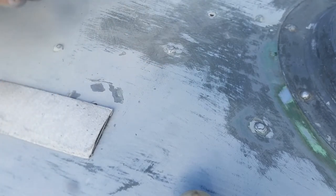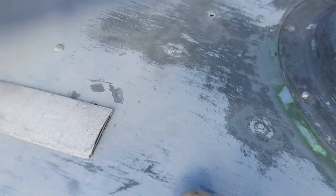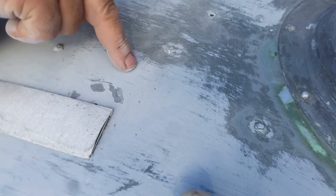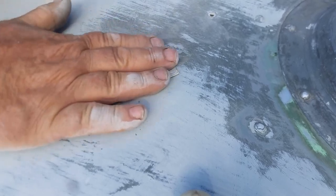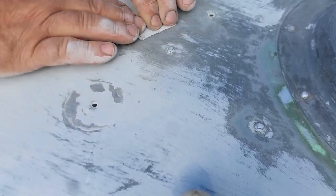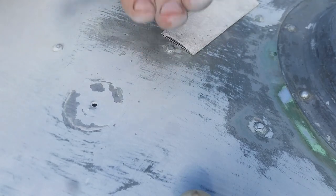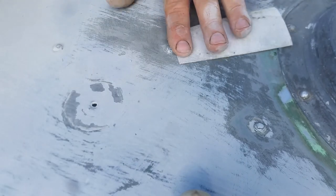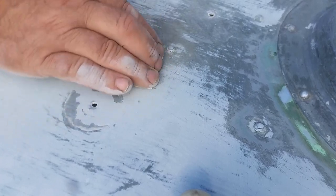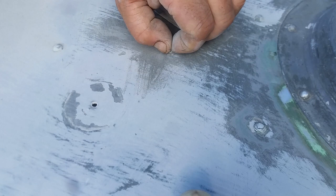If you sand sideways around a rivet it will give you grooves in your paint. With shiny paint you will see dips this way, that way, and the other around every rivet if you sand like that. So at least until I've feathered out a couple of layers of paint, I only sand in towards the rivet all the way around. I should be using a block perhaps for the very best results, but as long as you don't push with your fingertips you will be okay.